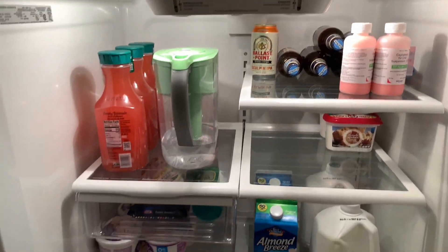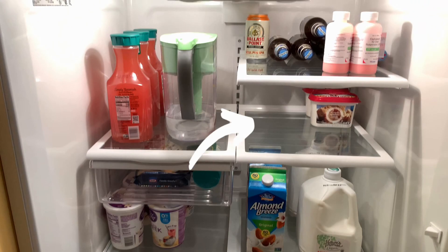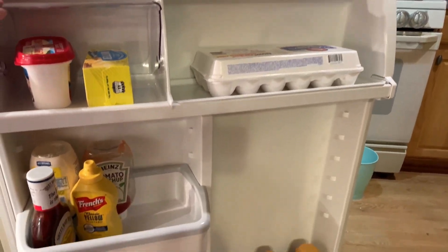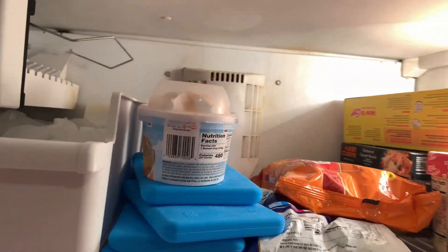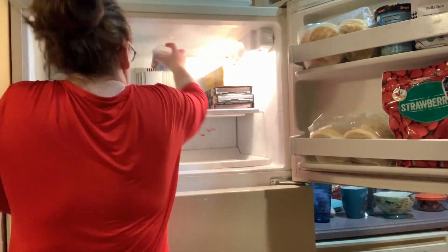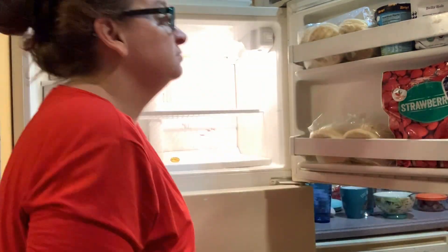I pick fruits and vegetables out myself — I don't have those delivered, I just like to choose those myself. I'm really glad I did this, thank you Holly for asking. It looks really good. Now we're going to look in the freezer. We don't typically use the freezer a lot — we use it for frozen fruits or ice cream — but most of our stuff is kept in the refrigerator or pantry. As a minimalist, I just buy for the week and we eat what we buy.